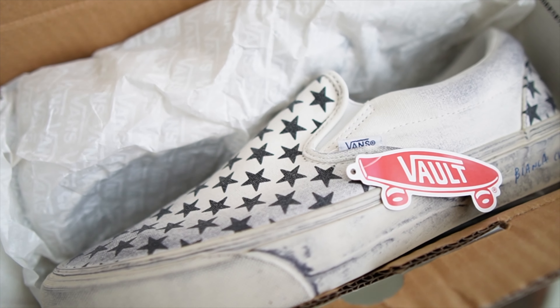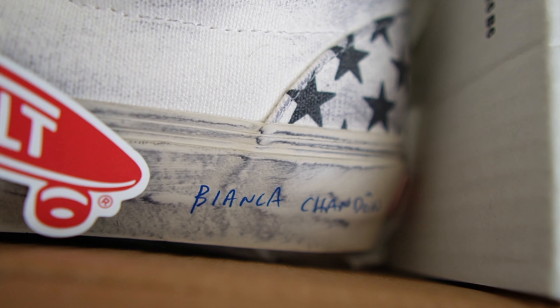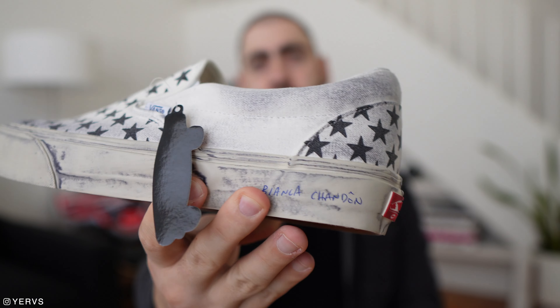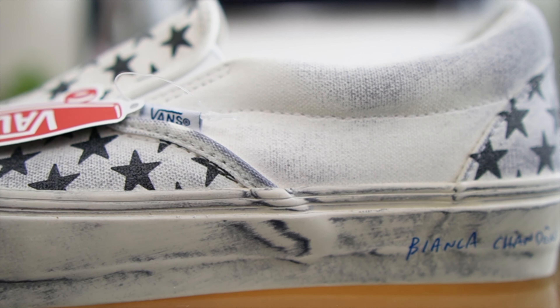First pickup is just going to be a sneaker — a Vans classic slip-on. At first glance it might look like the checkered slip-on, but it's actually a little different. It's got this kind of star detail on it instead of the checkers, and it's got kind of a pre-distressed vibe to it — just a little different than your typical standard checkered slip-on from Vans.